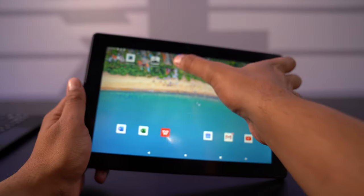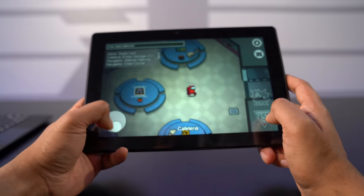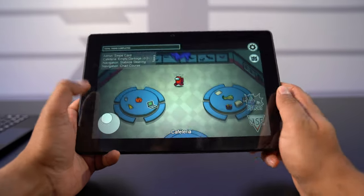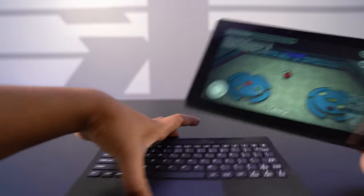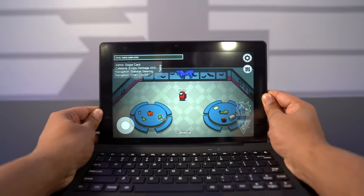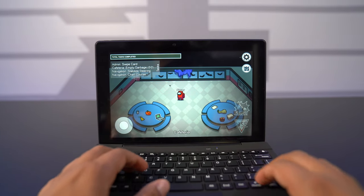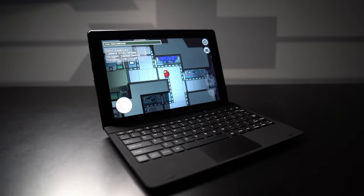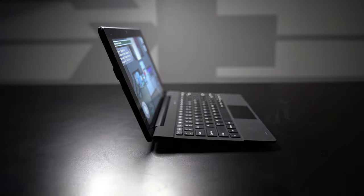And now we can go ahead and use our keyboard. There you guys have it — this here is a two-in-one tablet called the TangoTab by SimBands. If you guys have any questions at all, feel free to comment down below. Otherwise, thank you again for watching, and we'll see you guys next time. Take care now.